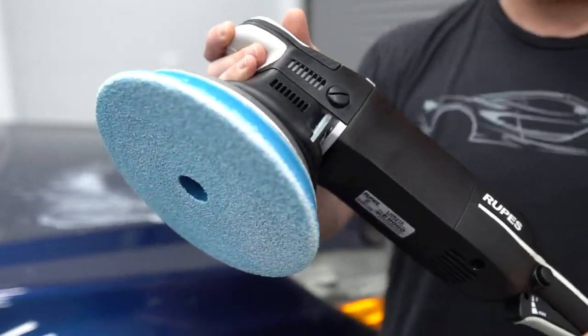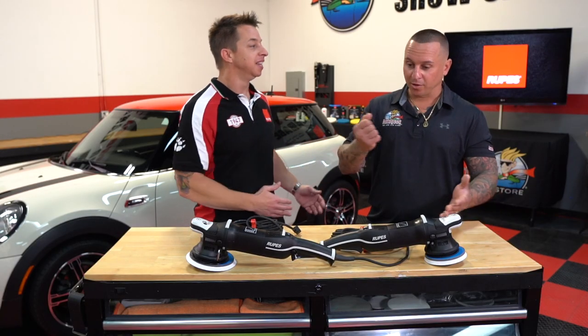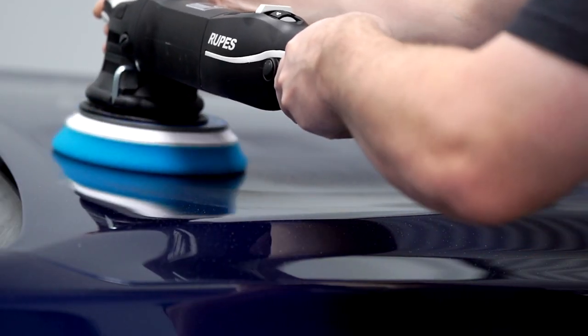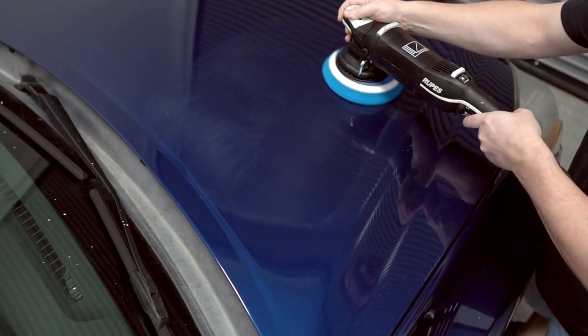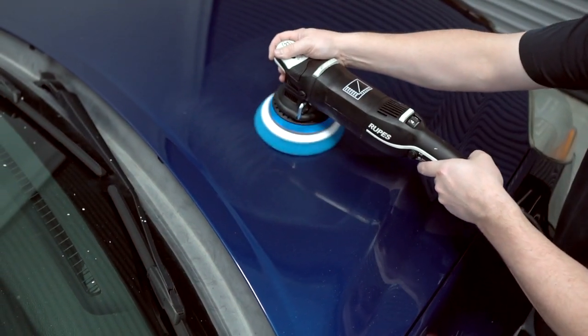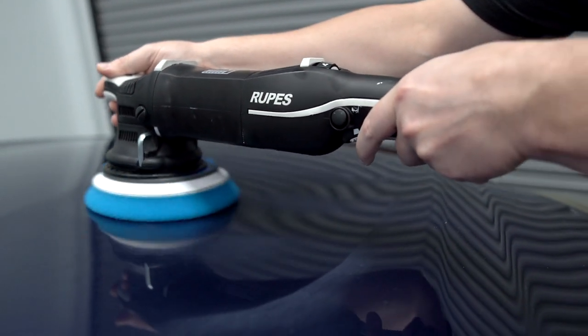A huge mistake is rushing to save time and not maintaining the pad as you go, which actually costs you more time — your cycle times expand. That leads to the second very common mistake in this industry: heat. The number one killer of foam pads is heat, especially on a long-throw random orbital where you have a lot of lateral movement and compression.